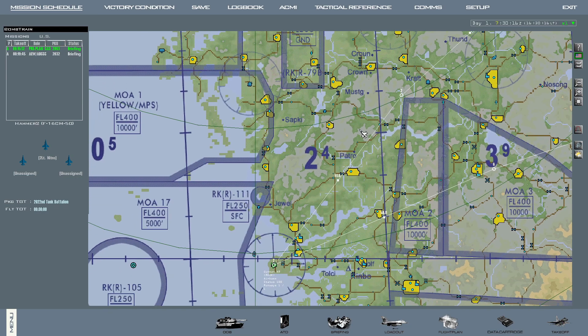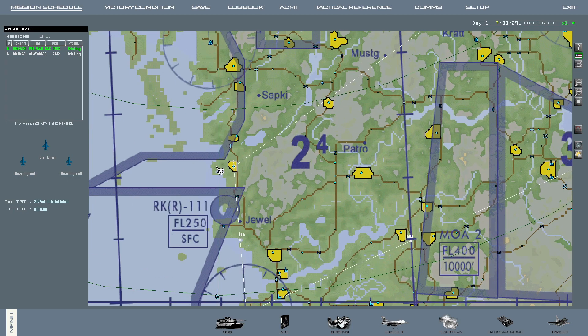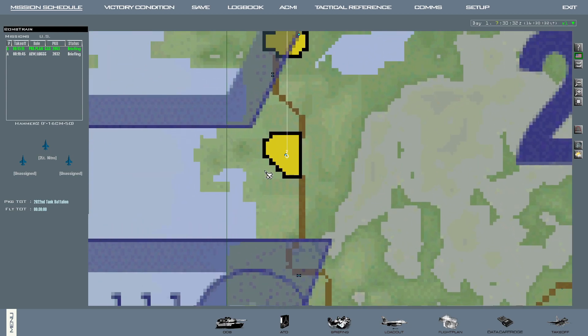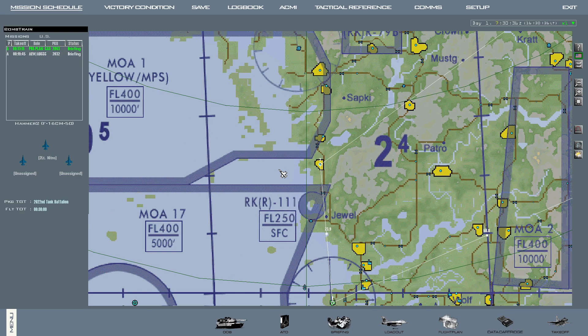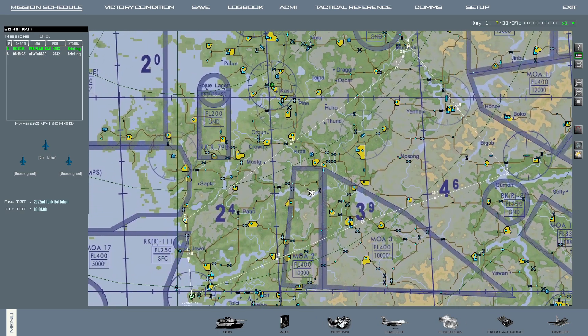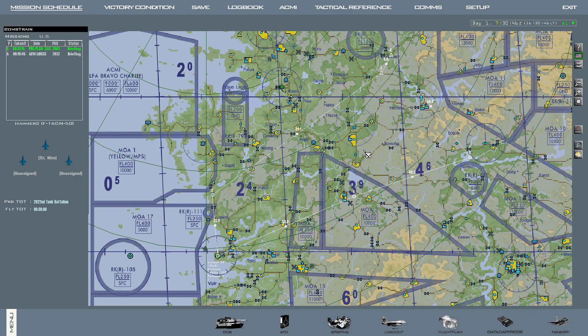First things first, you should always try to make your workload easier pre-flight if you can. For example, I know I'm gonna have to boresight the Mavericks on a building, so when I'm planning the flight I always make sure that steerpoint number two is over a small town or structure — for example a nuclear power plant — on the way to the target area. Because that means that as soon as I take off, I can reference steerpoint number two, hit cursor zero on the TGP and immediately it's over a group of buildings, which I can easily slew to, saving a lot of slewing around time.